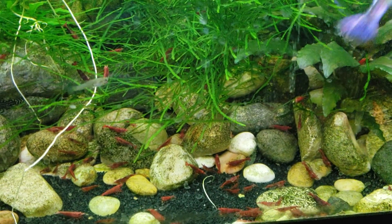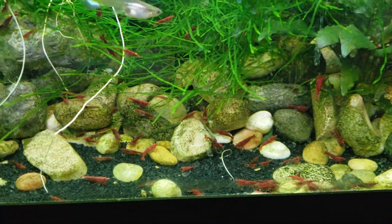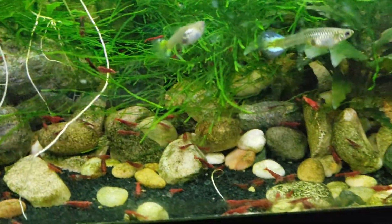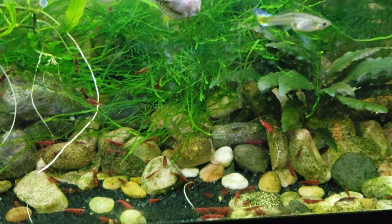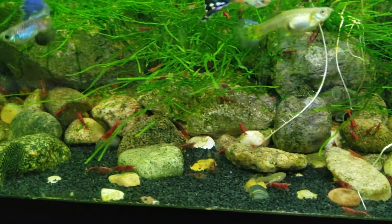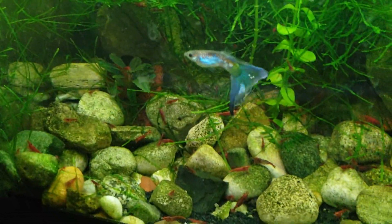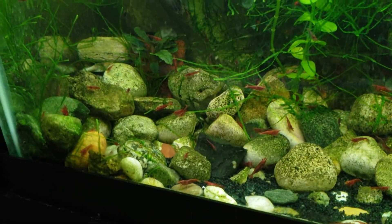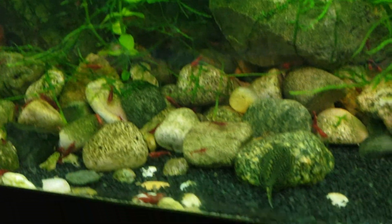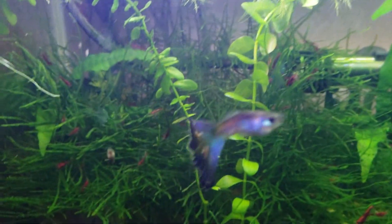I'm just looking at this thing and I realize how much shrimp I have. Look at those shrimp — they love the java moss! I have hundreds of these guys in here. Look at that nice guppy too.